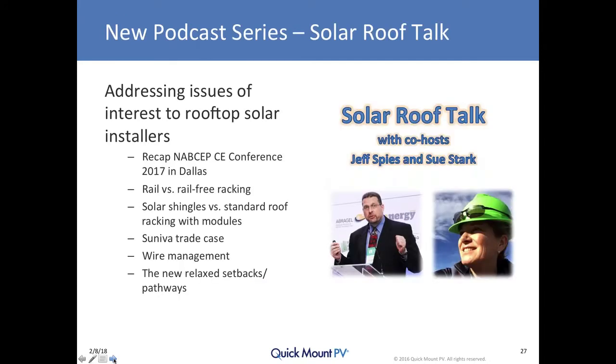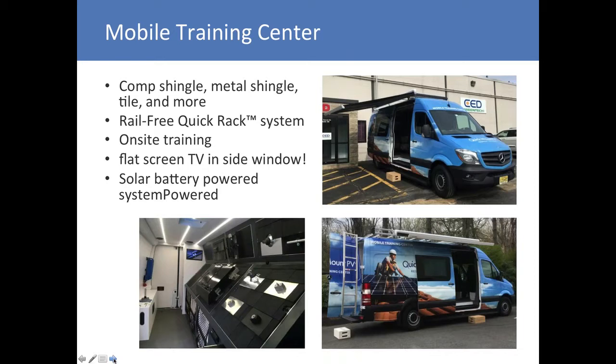We recently launched a podcast series hosted by myself and my co-worker Sue Stark, addressing interesting topics for rooftop solar installers. Our most recent episode discusses the new relaxed fire setbacks and pathways going into effect in California in July, and in other states as the latest version of fire, building, and residential code with those relaxed setbacks goes into effect around the country. We also have our mobile training center crisscrossing the country — contact our sales department to get on the schedule.